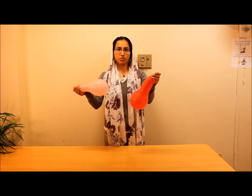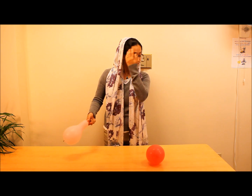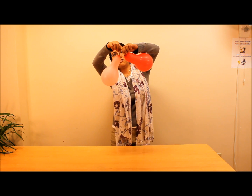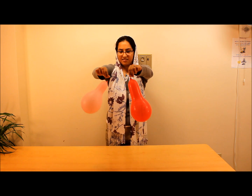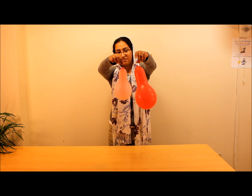Now, let's see what happens when I rub both of them on my hair. I'll rub both balloons on my hair. Now, as you can see, when I try to bring them close, they're repelling each other — they don't like each other anymore. So something has happened here.